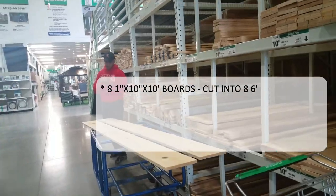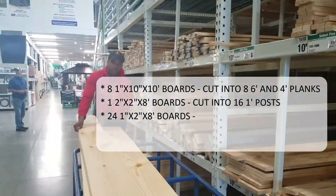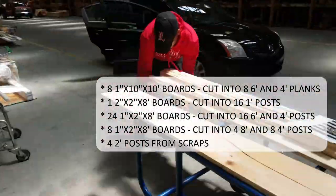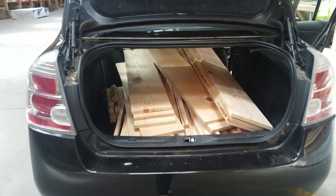The first thing you're going to want to do is get your wood cut. I have everything listed and it's pretty self-explanatory, except for the four two-foot posts — you're going to get those from the one-by-two-by-eight boards that are cut into six feet.